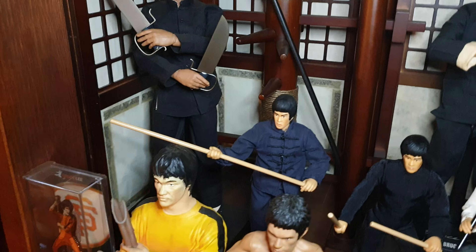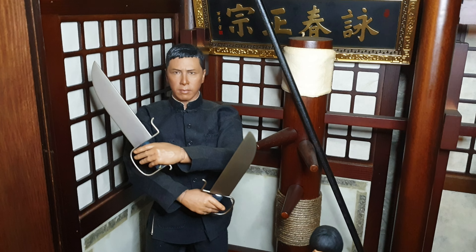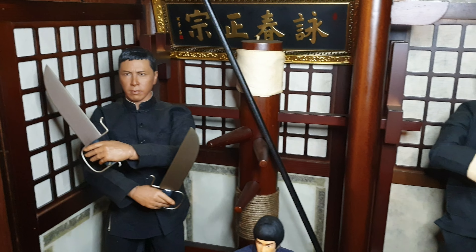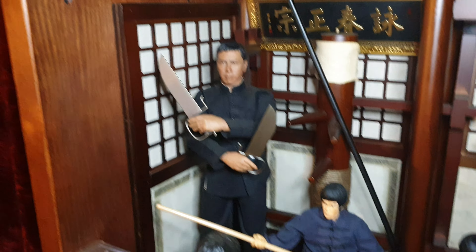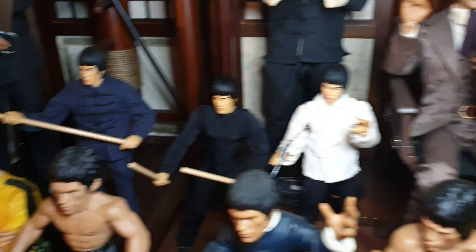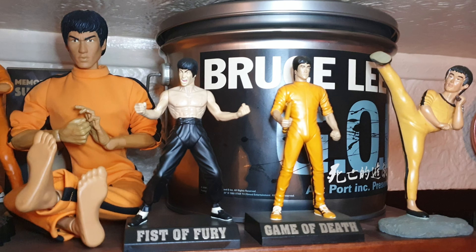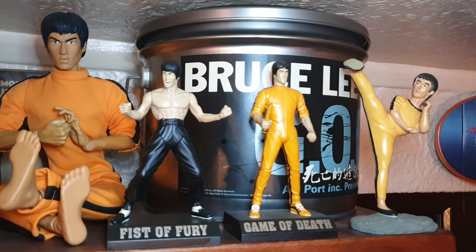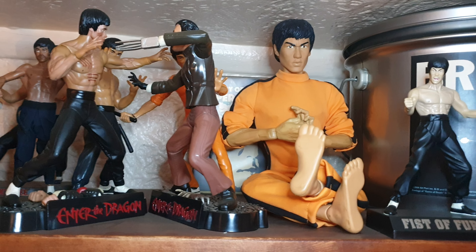There we have the Hot Toys Arnie Kim - beautiful. And another Arnie one, here - Director's chair. I'm afraid he's not feeling well, so a few various figures at the front.